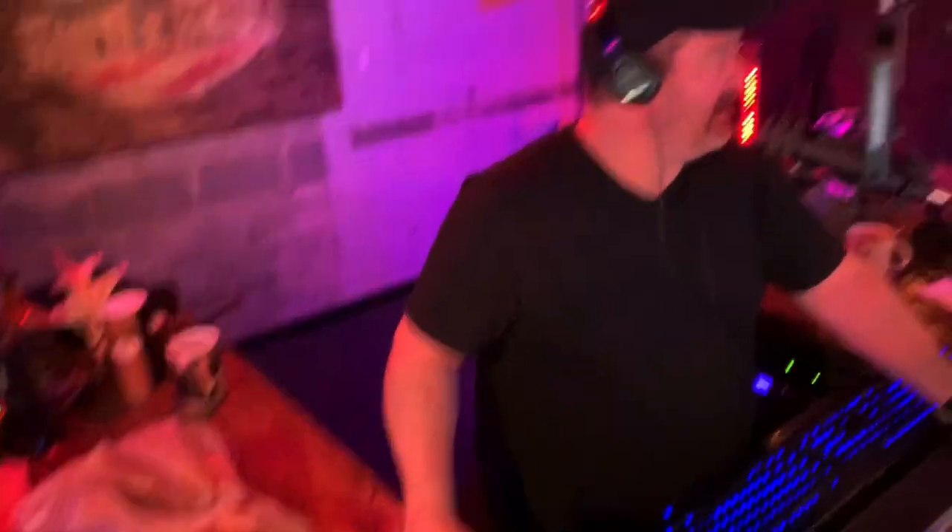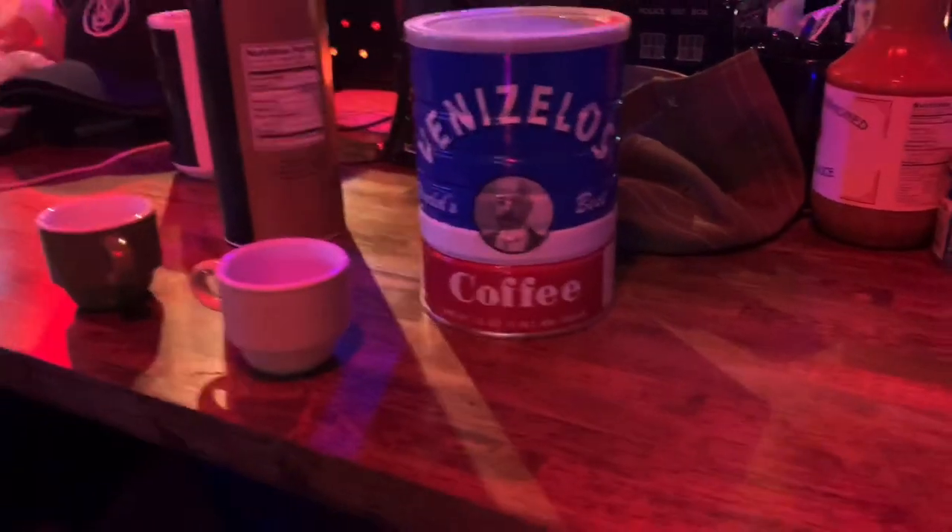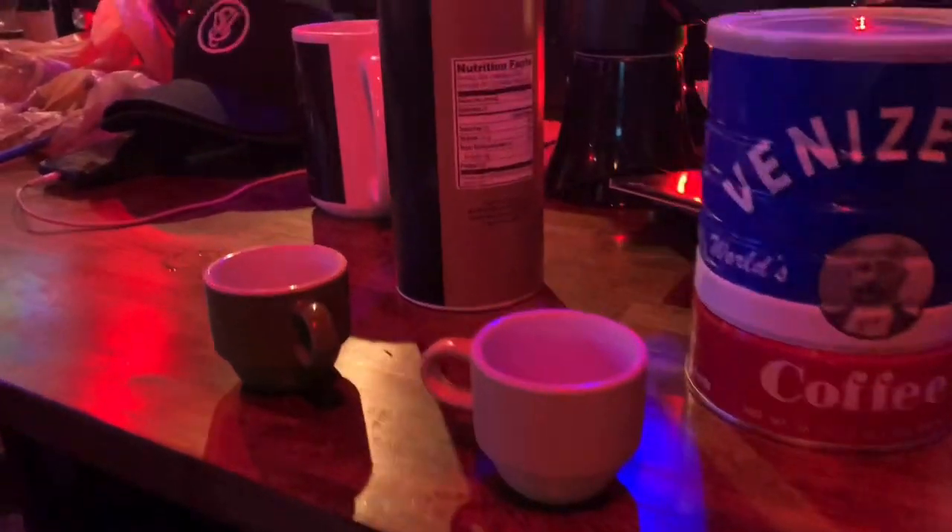Greek coffee is so much better than any other coffee because you drink it with the grounds — you drink it with everything. It's different. It's not like American style coffee. It's not like European style coffee.